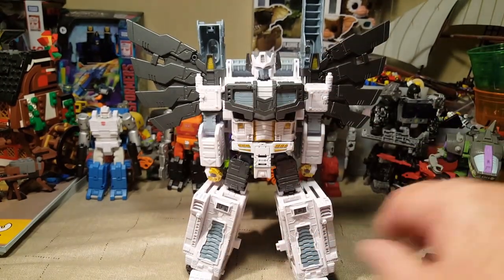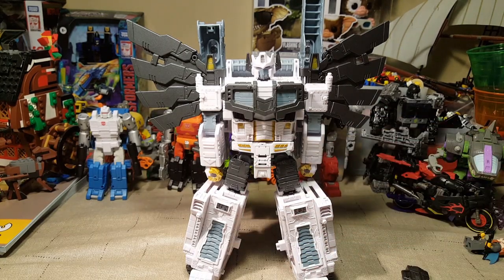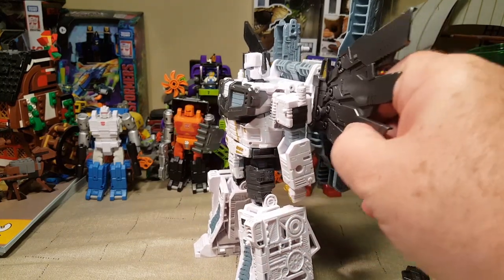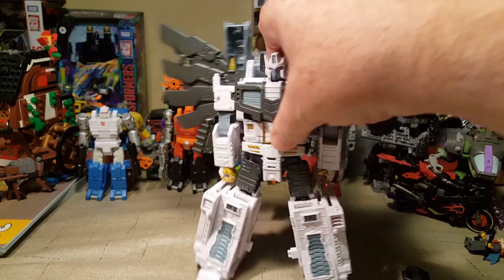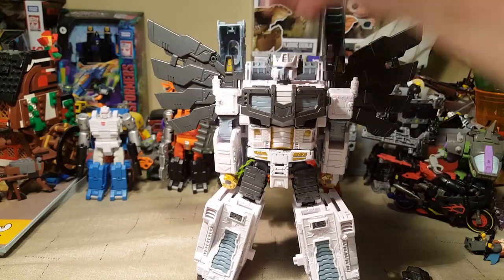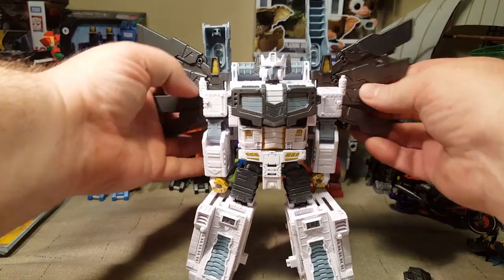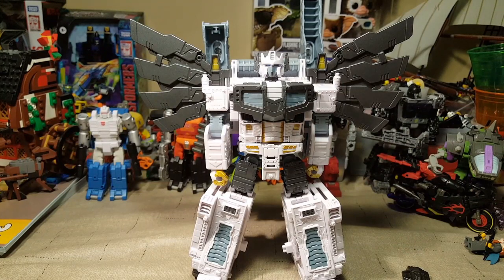I'm going to attach all these bits and bobs and then we will look at his articulation. So far he is a really cool looking figure. My only concern is I hope I can detach the wings — just the wings, I want the rest. The wings look a little weird; I understand if he's using them for battle or some sort of limited flight.